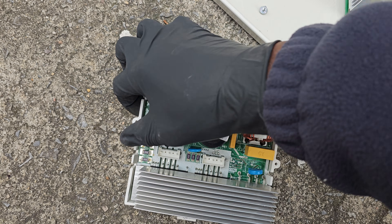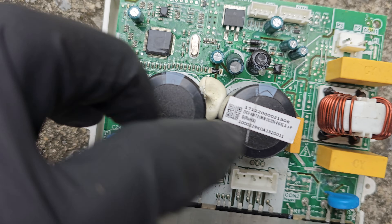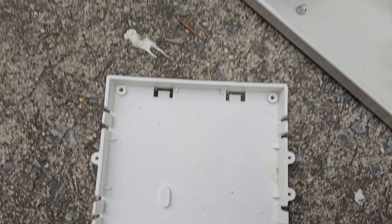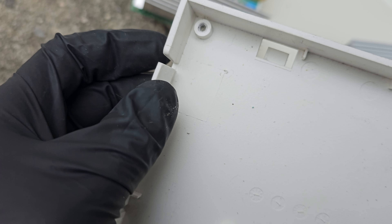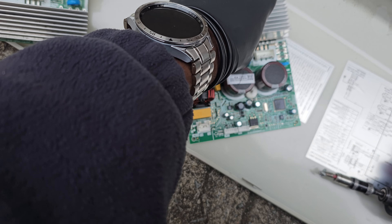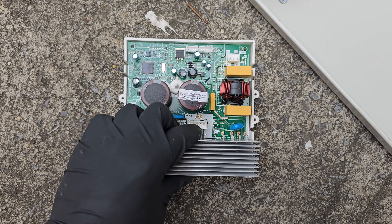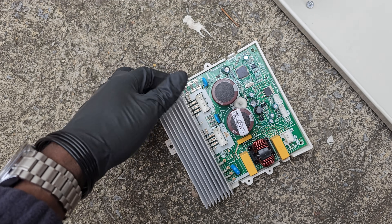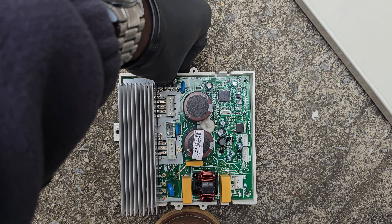There are little clips on the side — just pry them back. You can see it's pretty easy and pretty straightforward. Just pry these clips back and pop it out — nothing difficult. After removing your two Phillips head screws, that's it.